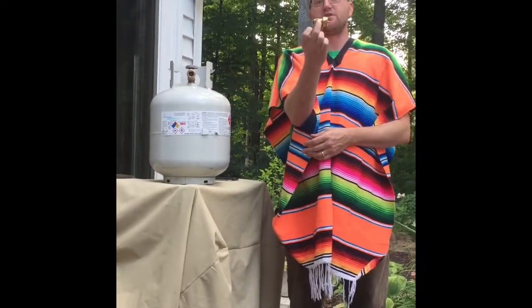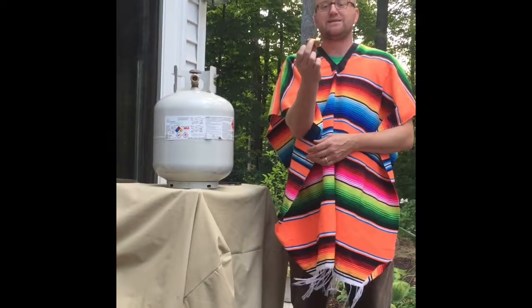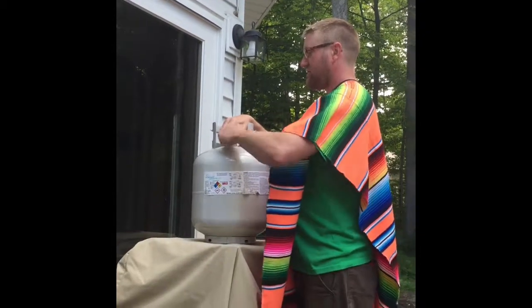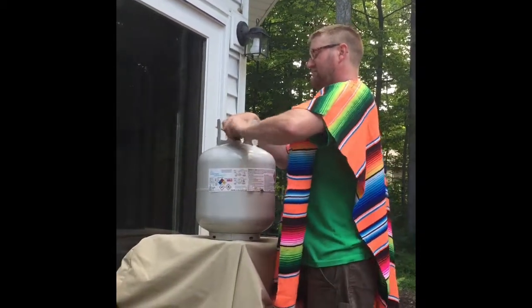I'm gonna demonstrate how to refill the small green propane tanks off the large white tank. First you need this adapter — you can get it for about 15 bucks at Ace Hardware. Remember, this is reverse threaded, all you gotta do is hand tighten this.